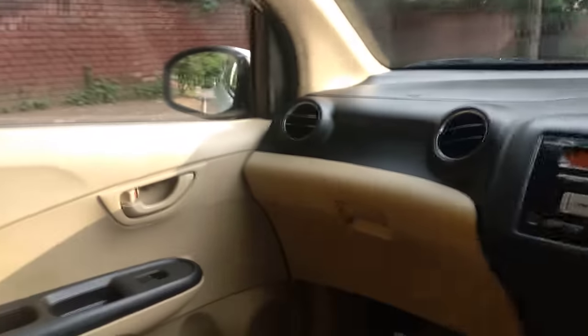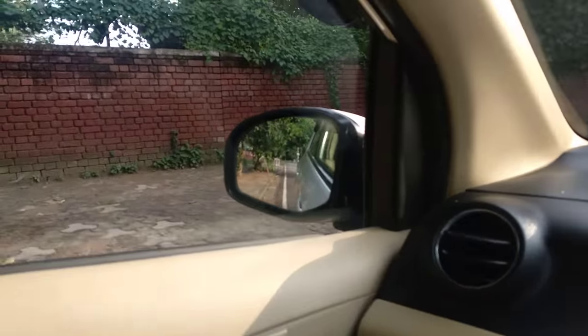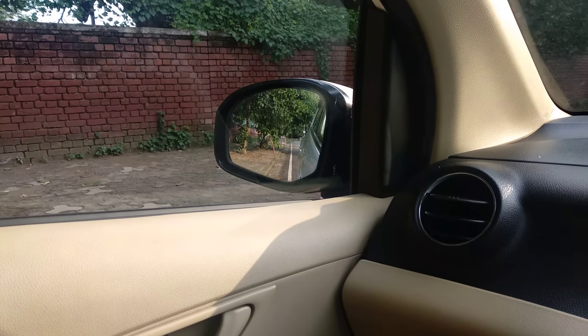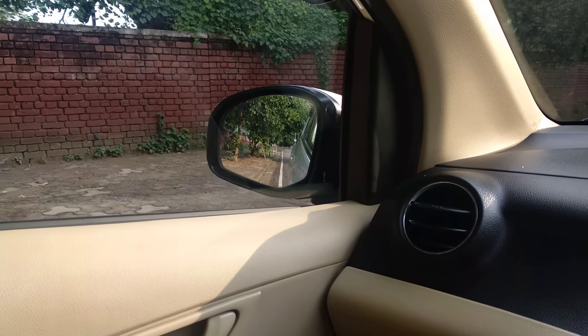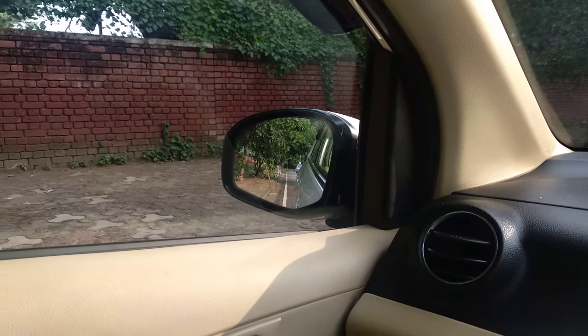So, if we have a mirror, the position has to be kept in mind. When I sit, I have this view in the mirror. Now what I am going to do? I am going to change it properly to where it needs to be. This is the best position for you while you are driving.